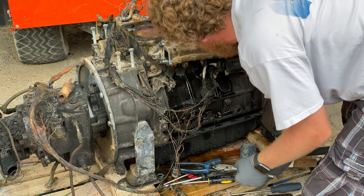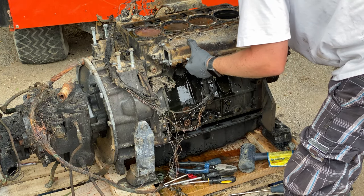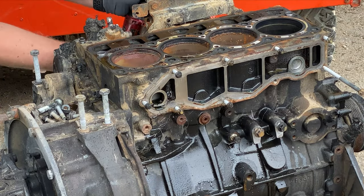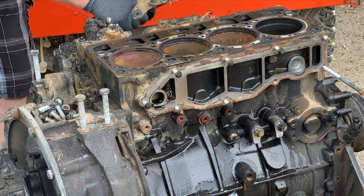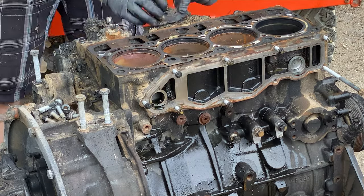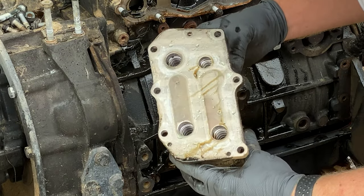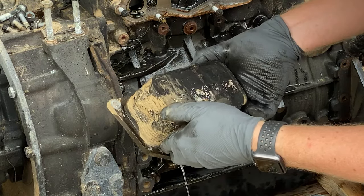That doesn't sound good. Tell me that's good. So this looks like it might be all right — it's just a heat exchanger.